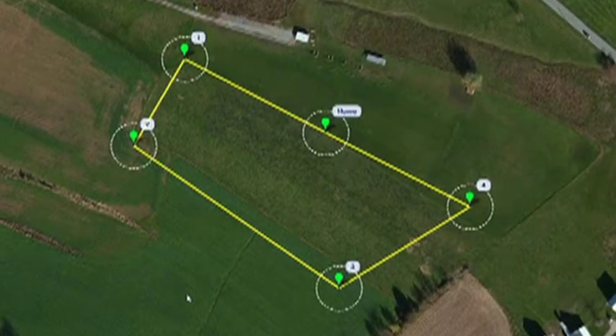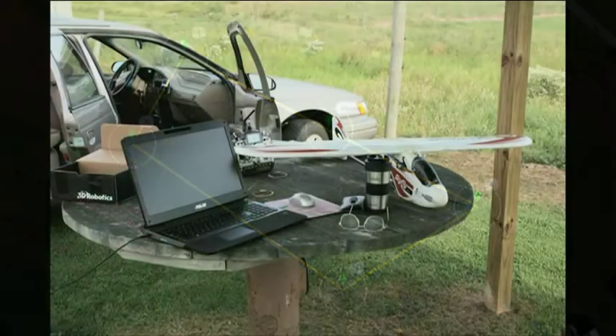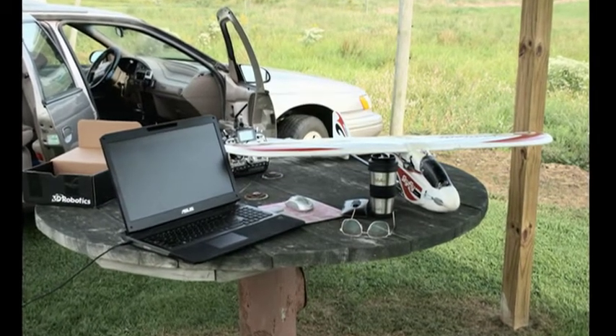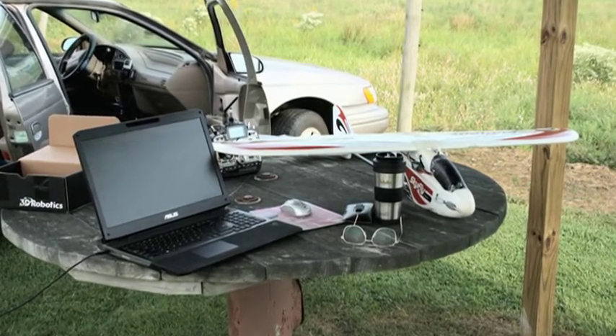At this point you will either load the waypoints directly into APM-2 from your computer, or save the waypoint file to be recalled and uploaded to APM-2 at another time. I usually do this part at home, then pack up and head to the flying field.